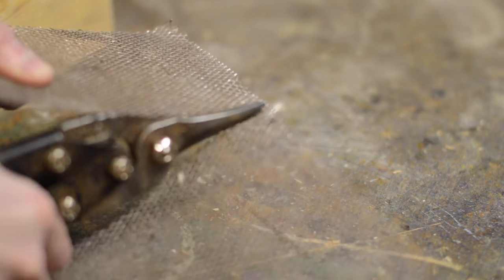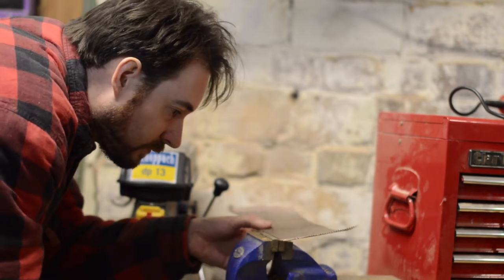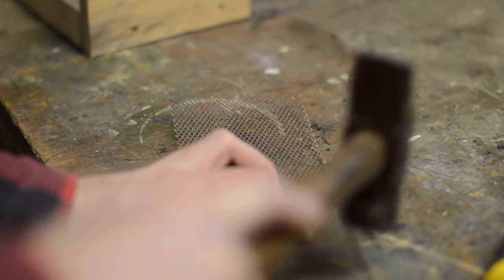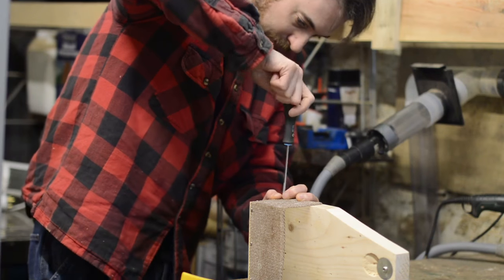The mesh was pretty easy to cut with some snips but it did leave an edge that was a little sharp. To sort the edge out I thought I'd just bend it over, so I clamped it in the vice and bent it over all the way along. Then I could just use a hammer to fold the edge over. The mesh just got held in place with some round head chrome screws.